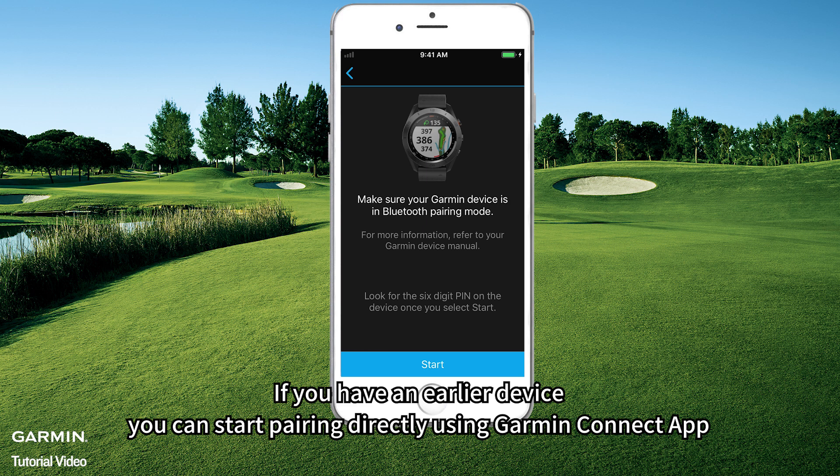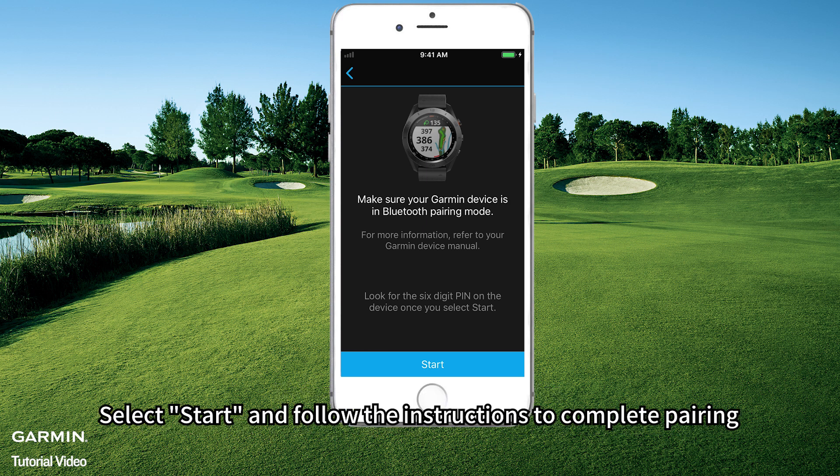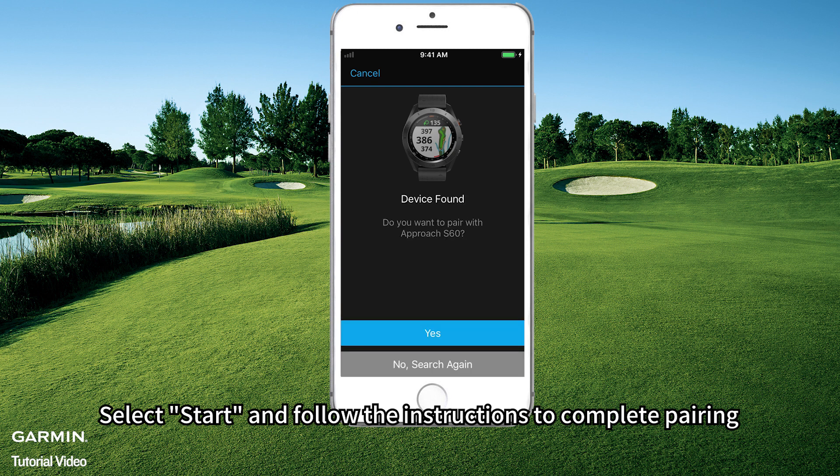If you have an earlier device, you can start pairing directly using Garmin Connect app. Select Start and follow the instructions to complete pairing.